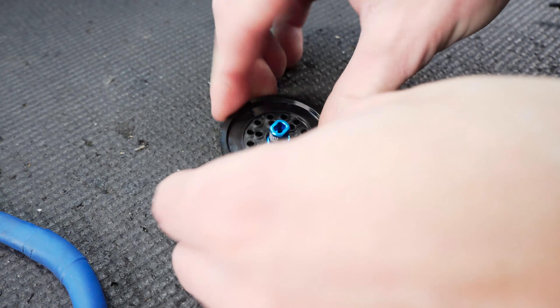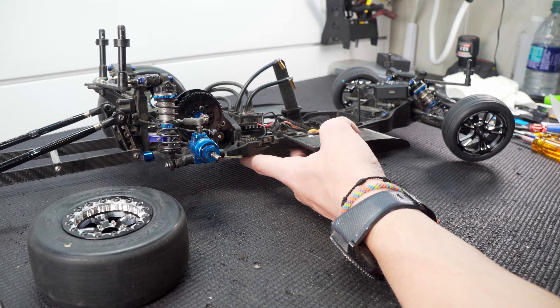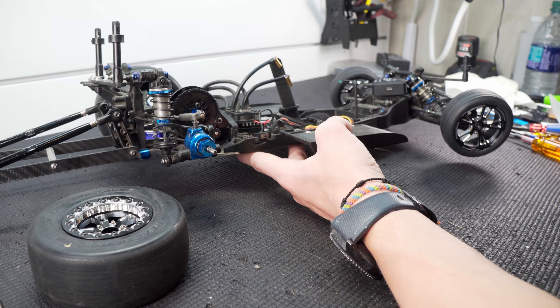I struggled with that a little bit obviously, but we got it on there. The slipper eliminator is installed. I tried installing the actual lockout first and then putting the gear on, and that did not work at all. So I took it back off, put the spur gear onto the lockout, and then put it on there. Screws are on there with a little bit of Loctite to make sure they don't back out. I also had to flip my pinion gear around so the gear meshes in properly.